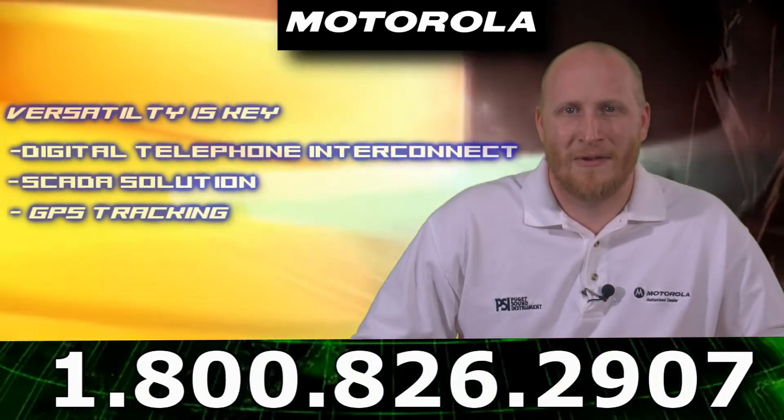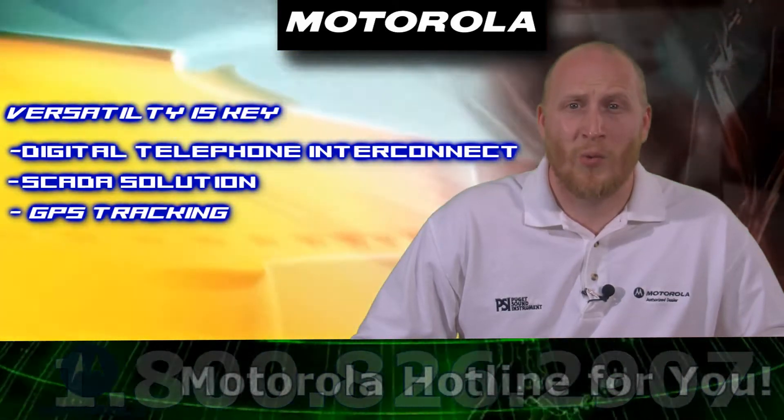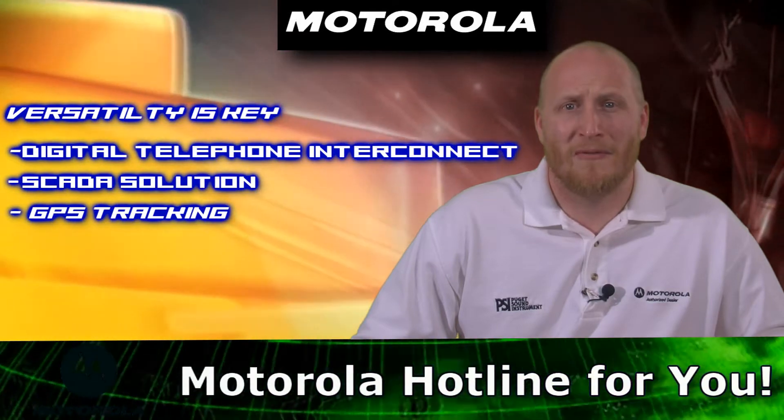Need to connect with a telephone? Purchase the optional digital telephone interconnect and communicate between your radios and landline or mobile phones.